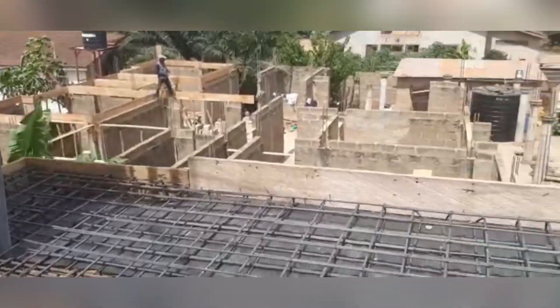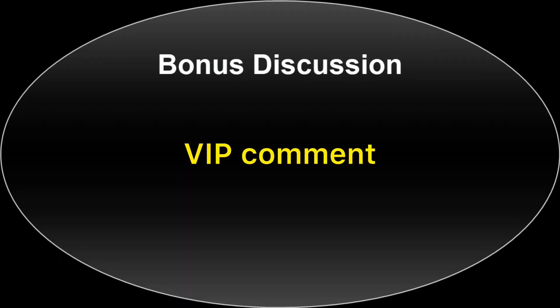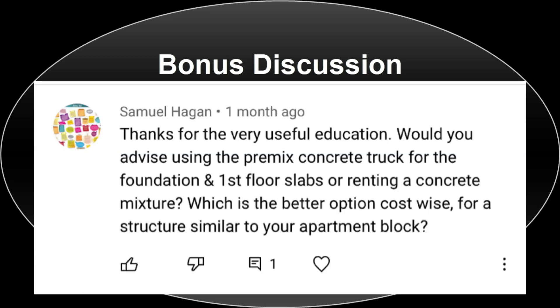For our bonus discussion today, we'll be looking at a VIP comment from Samuel Hagan. He was asking about premix concrete — the one that comes in trucks — in relation to the concrete mixer we were using. This was something I wanted to touch on, so once he brought it up I felt it was a good opportunity to cover it here. Back in 2019, when we were just about to do our first casting, I went around to check the prices of premix concrete.